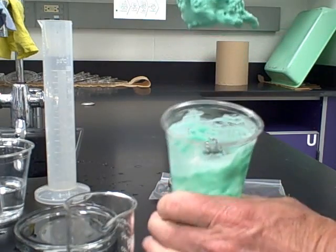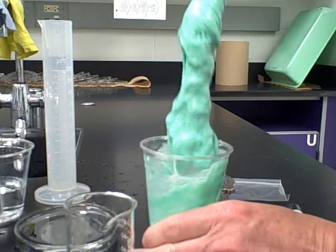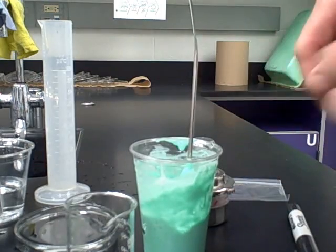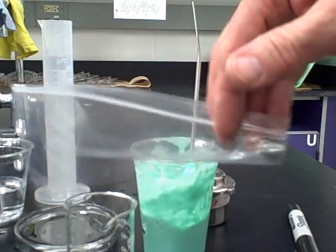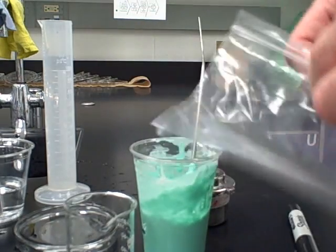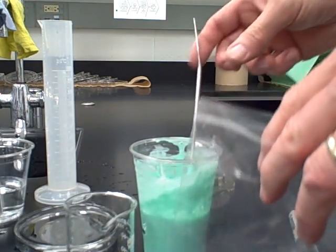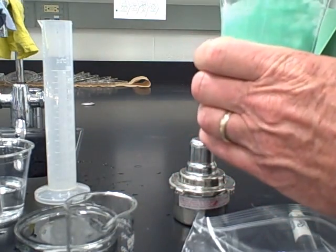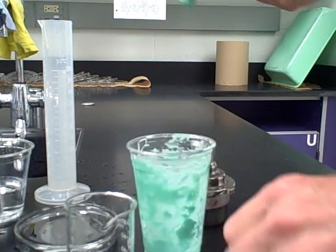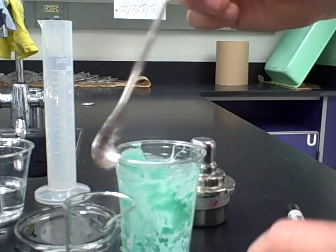We've mixed things for a while and now we have a blob of amorphous solid. Since it's made of glue and borax it should be fairly non-toxic — though I would not recommend eating it. Get that into a zip lock bag so it can rest overnight. During the resting stage, the borax cross-linkers will link to the polymers of the glue and create a very nice amorphous solid. Get as much out of the beaker as you can, sliding it off the micro spatula into the bag.